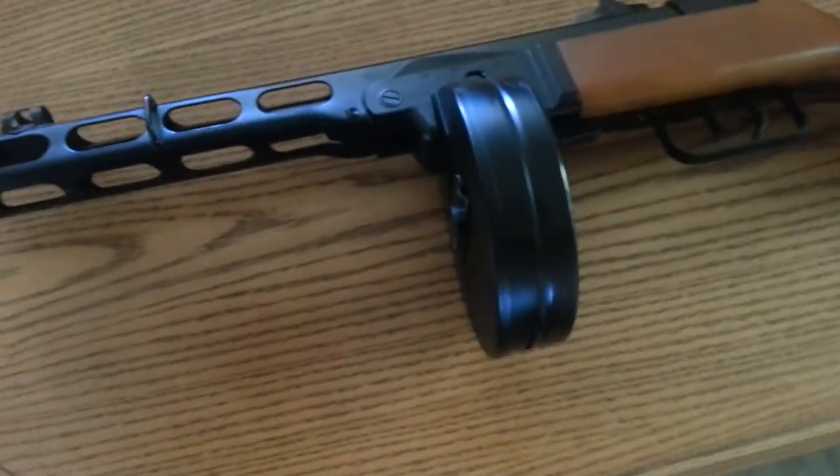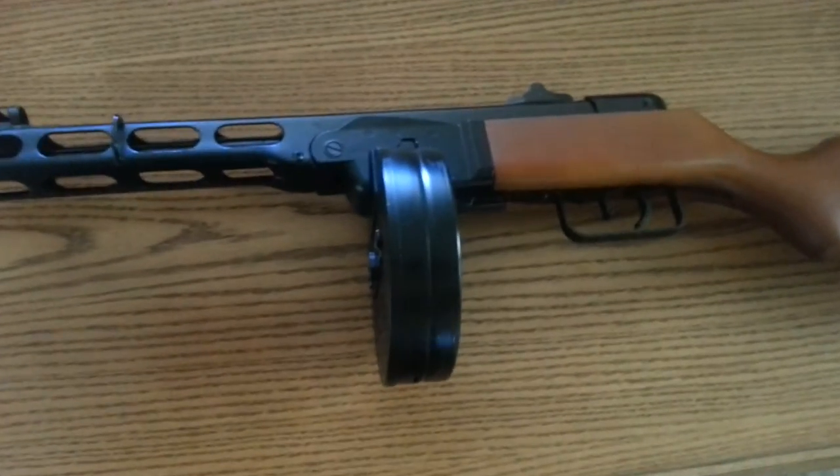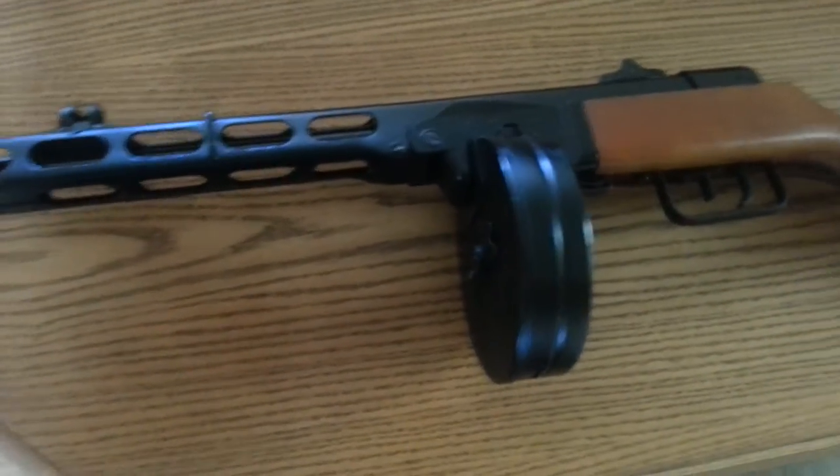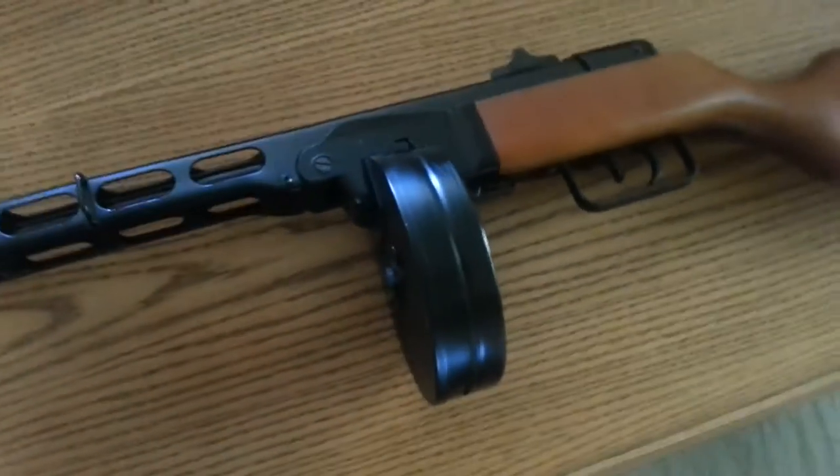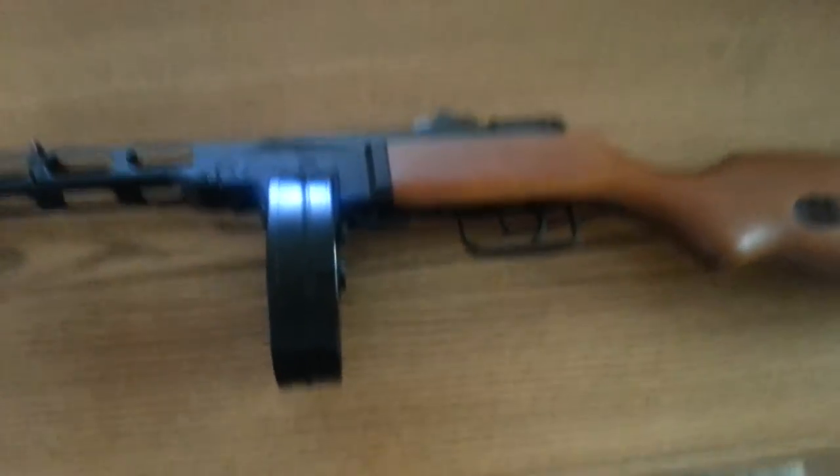The features listed here: it has an electric blowback system, easy power upgrade system, new metal gearbox design, one-piece stamped steel body, and of course it looks highly realistic.